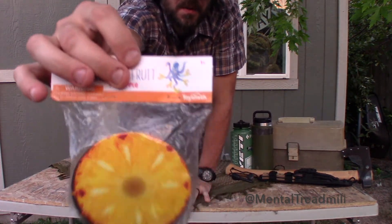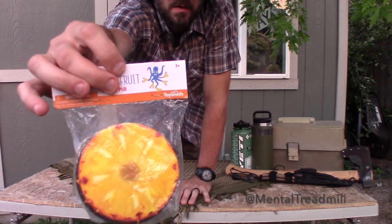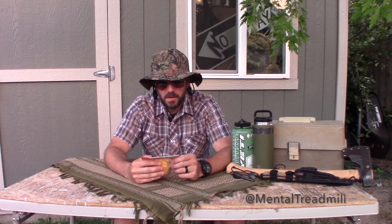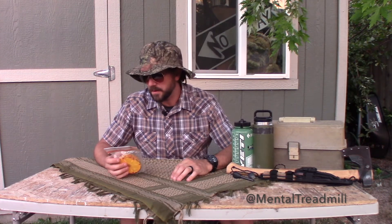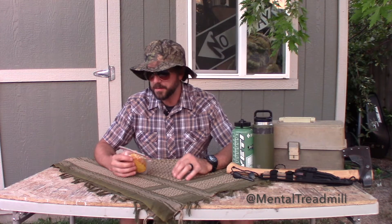I don't know what the hell I'm doing with this thing. It does have a warning on it — choking hazard, small parts, not for children under three years. There are no instructions. It does say it is not for consumption, so that's an interesting thing.